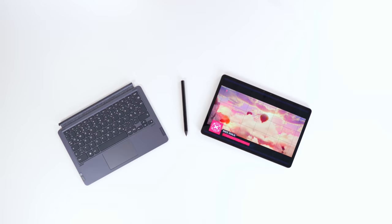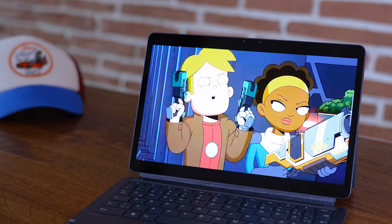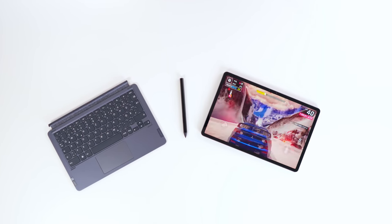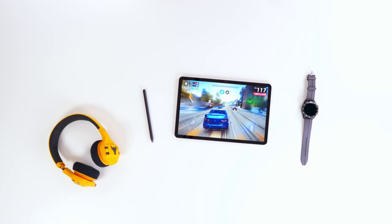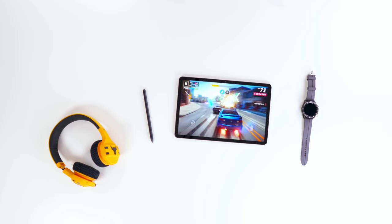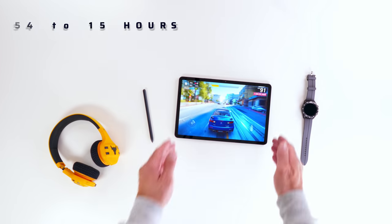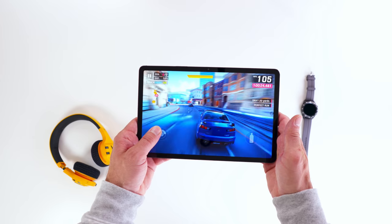I want to touch briefly on battery life. A Netflix streaming comparison isn't entirely fair due to different refresh rates and brightness levels. So I did full surfing and normal working days instead. They are very similar — I believe the Lenovo P11 Pro has a slight advantage of maybe an hour per day, but you're talking about 14 to 15 hours a day for normal working use for both tablets.